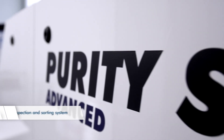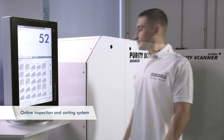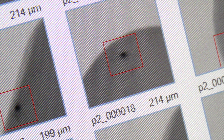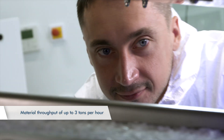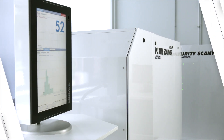For online inspection and sorting of plastic pellets for a throughput of up to 3 tonnes per hour, Sikora offers the Purity Scanner Advanced. The system inspects plastic pellets with X-ray and optical technologies to 100%. Metallic contamination, black specks and colour deviations are detected and automatically sorted out.